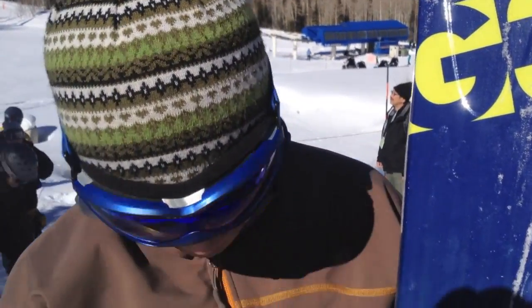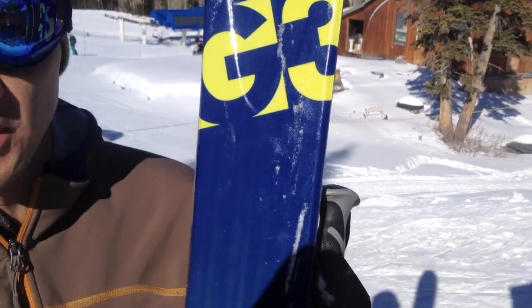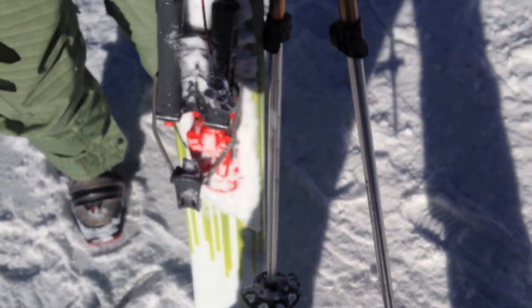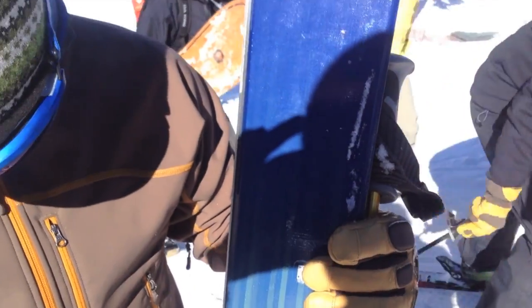My name's Tim. I just tested out these G3 District 112s — really fun, responsive ski combined with the Enzo Binding. You really get that active, progressive feel with it. Super fun just to test it out.